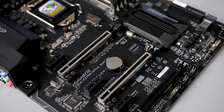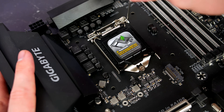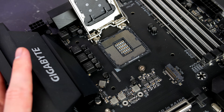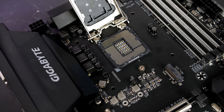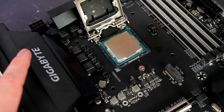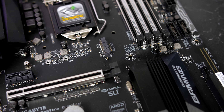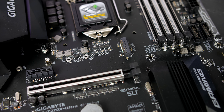Moving on to the PCIe slots — these are also reinforced, which is a nice touch especially if you run a large, bulky graphics card. As this is a Z270 board, we have the LGA1151 socket that I'll be filling with my 7700K. It will definitely be interesting to see if I can manage to get that 5GHz overclock on a more budget board. Just below the socket you'll also find your M.2 slot for fast storage.